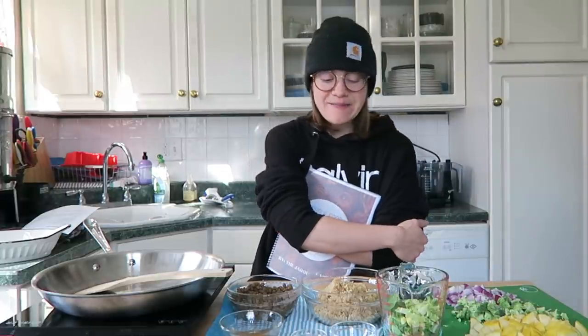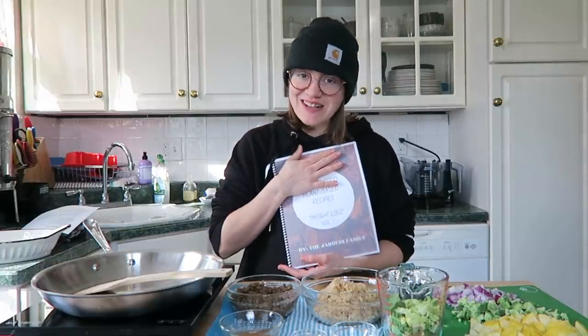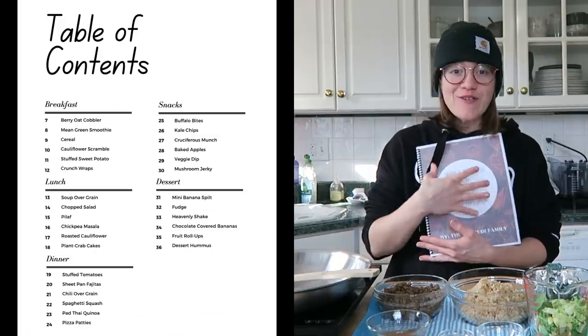Hey guys, welcome back to my channel. This is the first video in about two to three weeks — I've just been really busy because we put out our very first e-cookbook, which I'm very excited to tell you guys about. On Halloween we put out our first volume of our first series of ebooks.